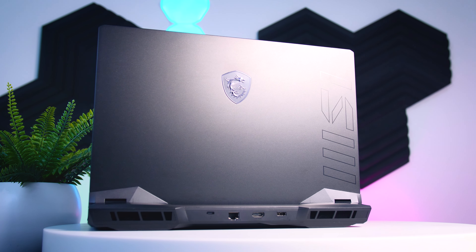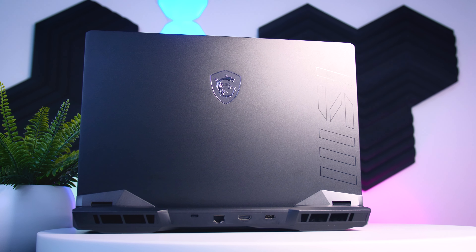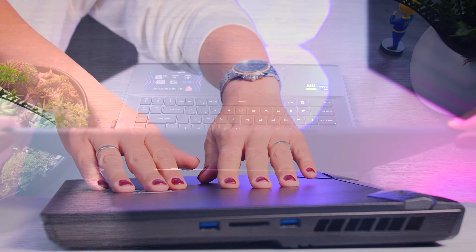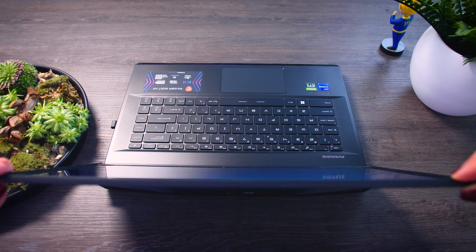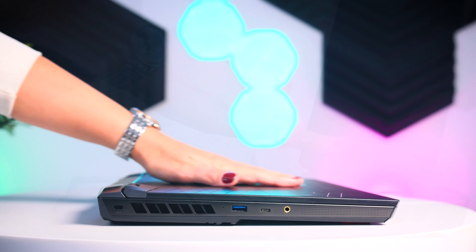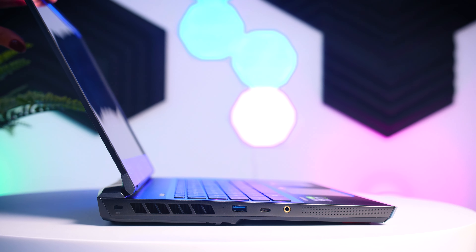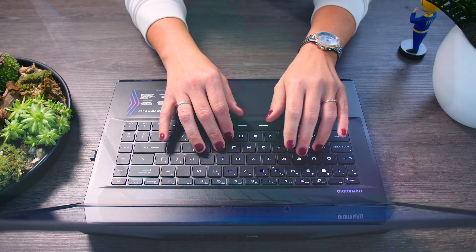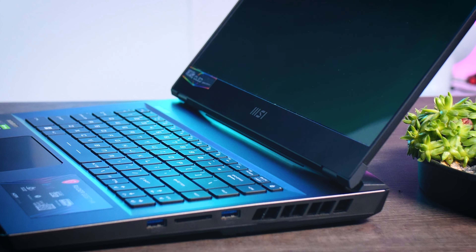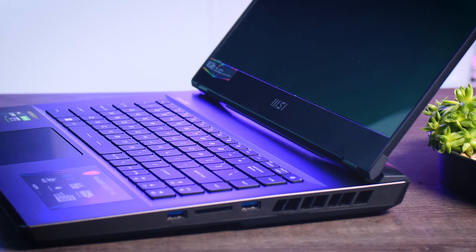It is very well built, combining hard plastic with a titanium dark gray metal layer to give it a pretty good feel. The hinges are pretty sturdy and there isn't much flex in it. Even the weak spot the GE66 had seems to be holding up much better. It is easy to open it up with one hand and the inside seems to be really well built as well, with very little flex in the keyboard when you press it hard. As usual, MSI is sticking with the SteelSeries keyboard that works well, and there is no reason to fix things that aren't broken.